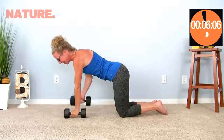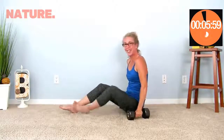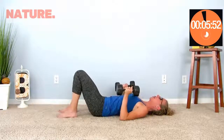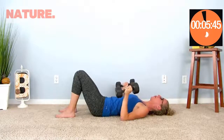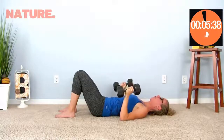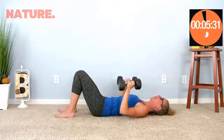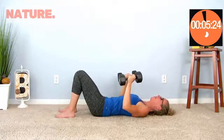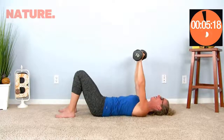Here we go with round two — and there are only two rounds, thank goodness for that! Let's have our second round be our best round. Start on your backs and here we go with chest presses. Feeling nice and shaky in my arms — I do love that for a nice quick workout.